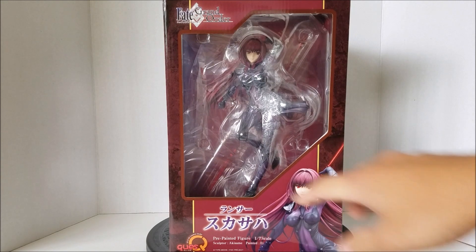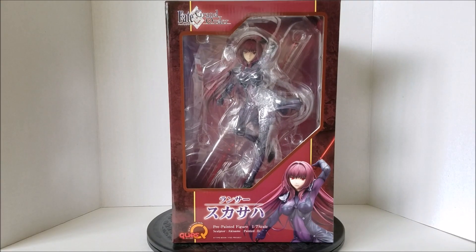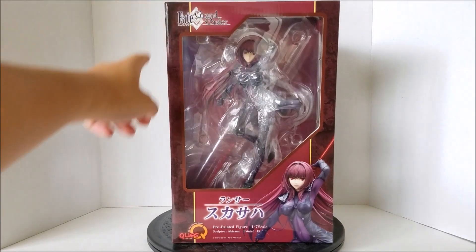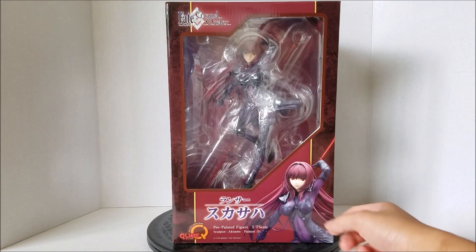Before I even do that, I just want to first apologize for the glare right there — you can kind of see me moving my head back and forth, and I know that could get kind of annoying, so I just want to apologize in advance. But enough of all that, let's take a look at the figure. So the front of the box is very simple. There's a clear window display where you can clearly see the figure. Of course, the Fate Grand Order logo is up top, Quest's logo is down here, and a promotional image of the character on this other corner.